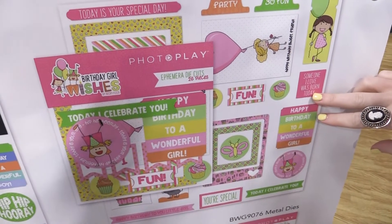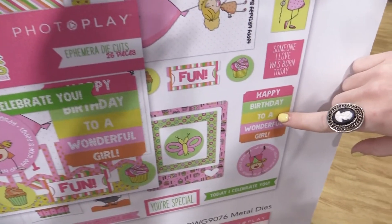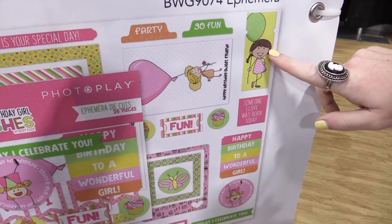This is the ephemera pack, also blown up so we can see it — happy birthday to a wonderful girl, someone I love was born today, this nice little girl icon holding a balloon, super cute and sassy.